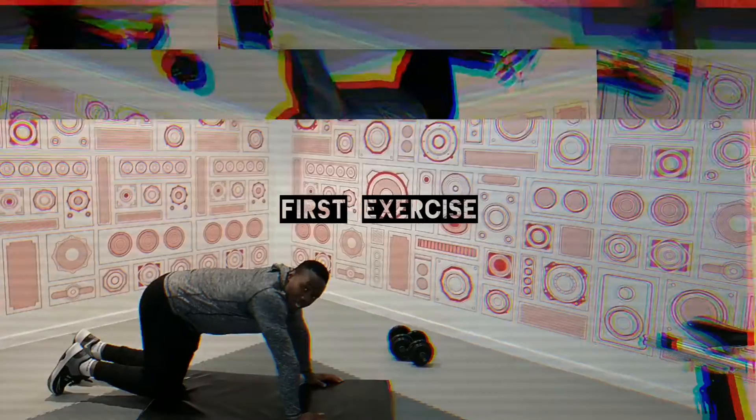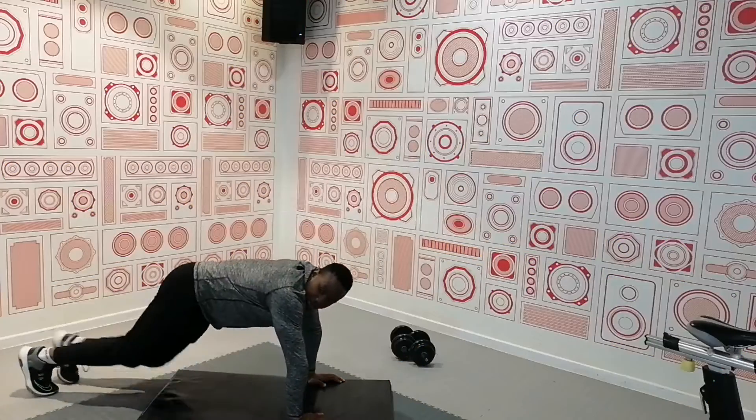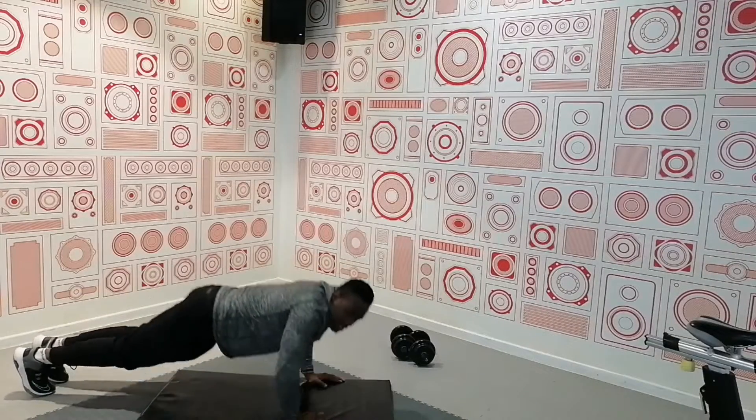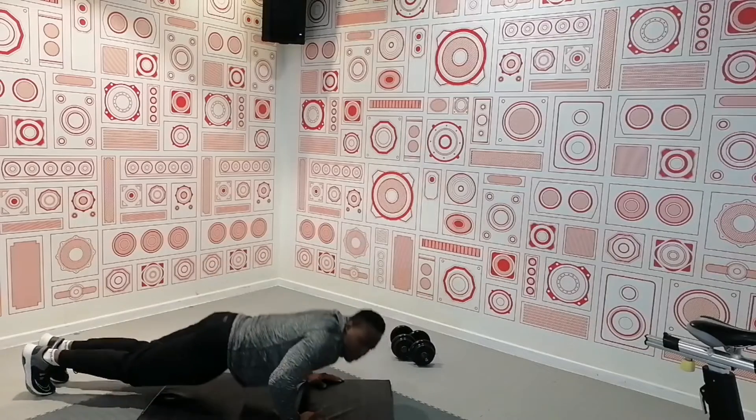Hello guys, welcome to the Sleep Fitness channel. Today we are going to work out our body without using any equipment. The first workout that we're going to do is push-ups. Stay tuned, it's going to be fun!